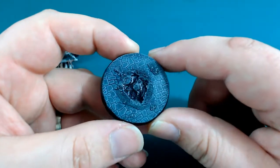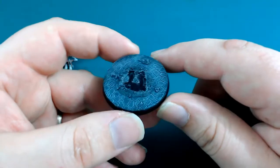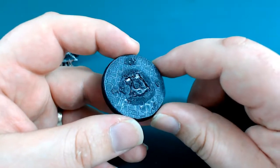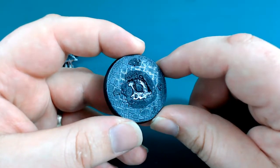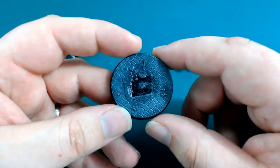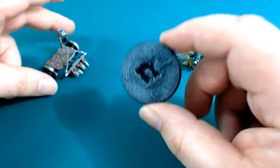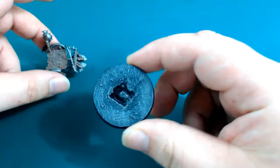So I decided to paint it black and then gloss varnish it. Unfortunately it's no longer completely flat, which is an absolute disaster. So that's a bit of a shame — I'm not very happy about that.